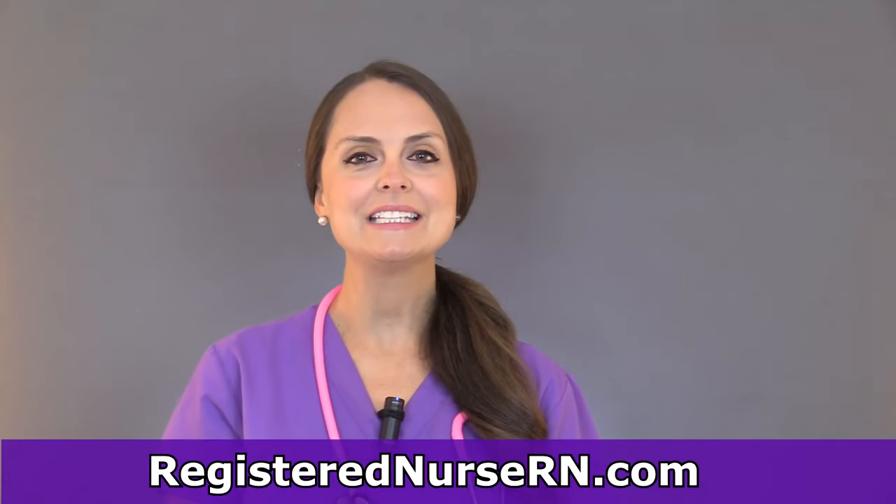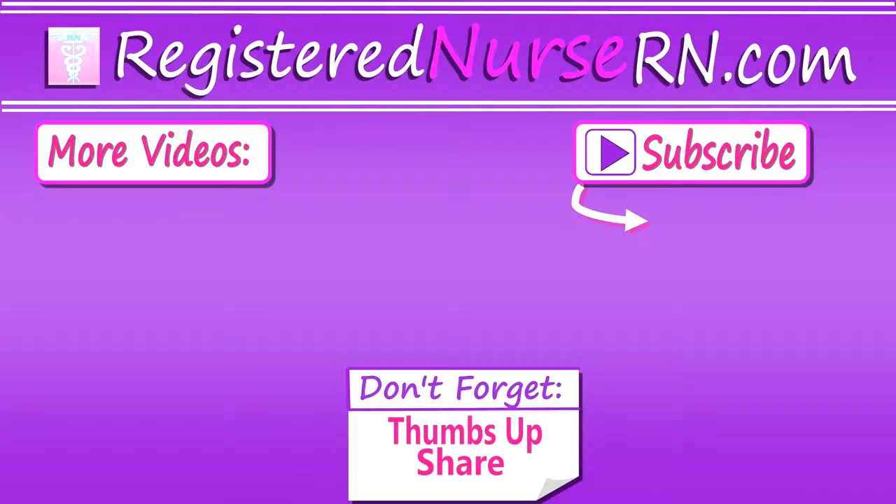When you're done, don't forget to provide oral care to your patient and assist them with putting their dentures back in if they choose to. That wraps up how to clean dentures as a nurse. Thank you so much for watching, and don't forget to subscribe to our channel for more videos.